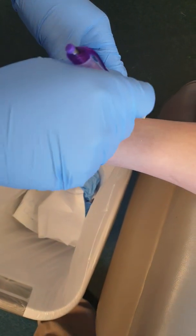Again, 10 centimeters, and we do a mark. This is the mark where we're going to actually do the punch biopsy.